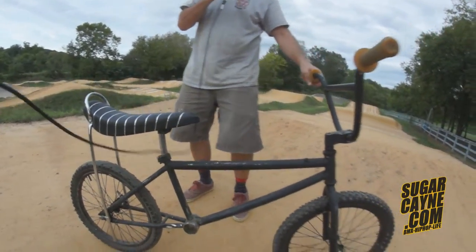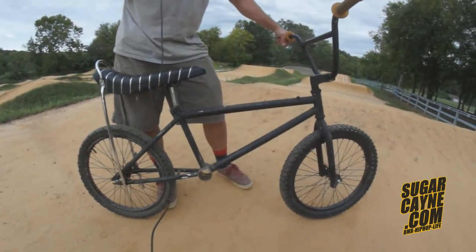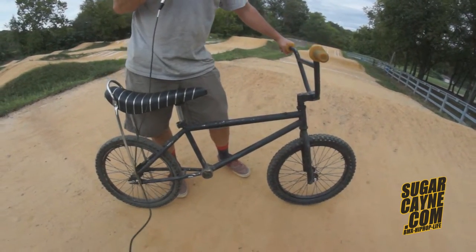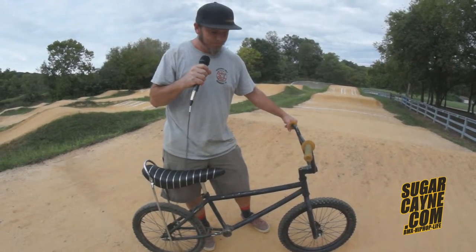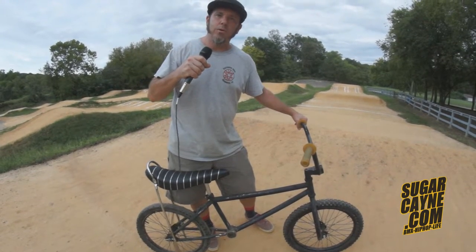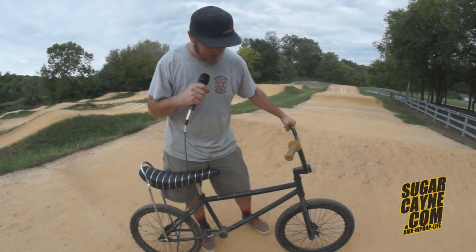But we have fun with it. We have two of them and we do head-to-head contests — bracket style elimination, three or four times a year, open up to all ages. If you can fit on it, you can run it. Our first champion was Art Luck, 67 years old. He was the first Adult Strider champion here at Richmond BMX.